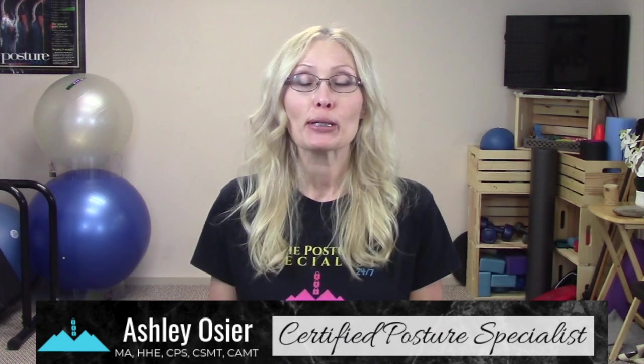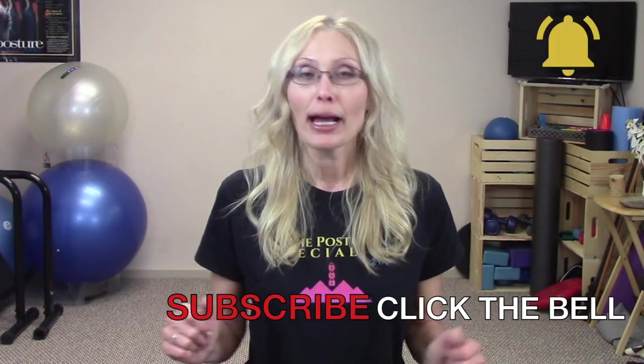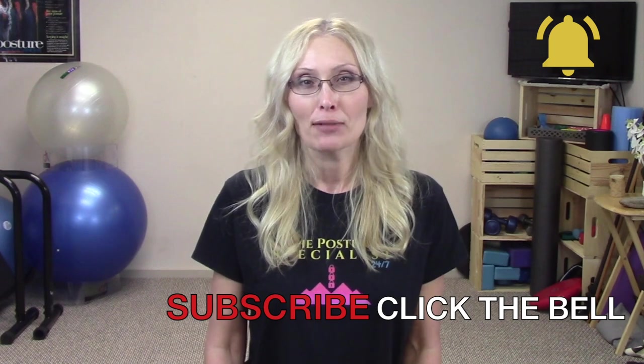Welcome back friends, and if this is your first time, my name is Ashley Osher. I'm the Posture Specialist, and if you are interested in improving your posture, decreasing pain, and enhancing your overall wellness, make sure to subscribe and click the bell so that you can be notified when I upload my next video.